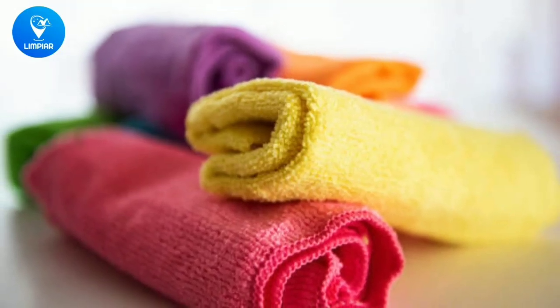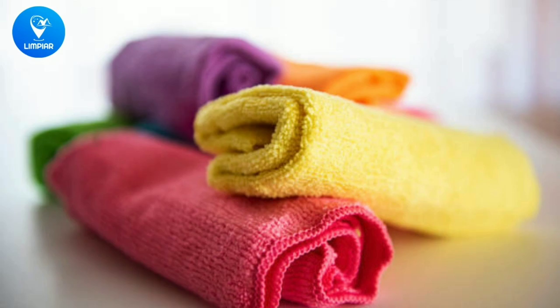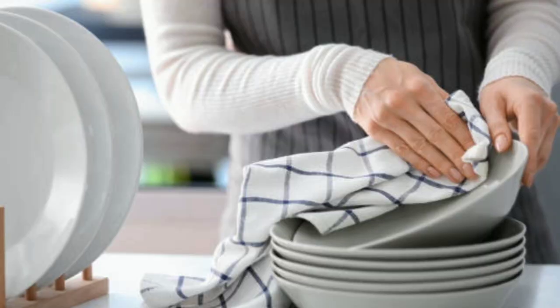Welcome to today's topic on kitchen hygiene. Kitchen towels are an essential item in our kitchens, but did you know that improper drying can lead to harmful consequences? In this video, we'll explore the importance of drying kitchen towels properly.